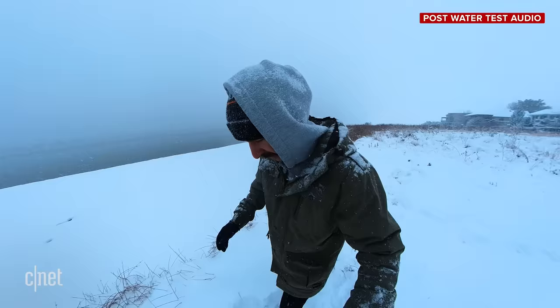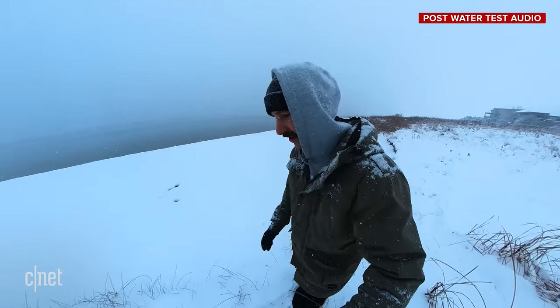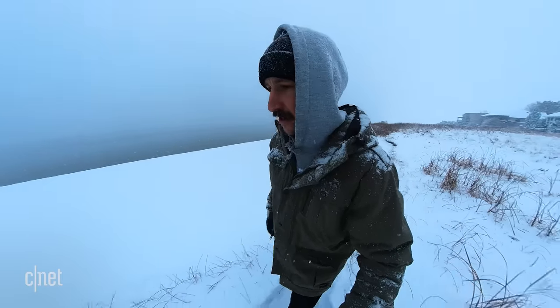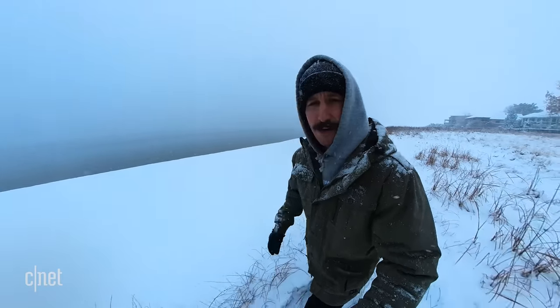Now is a good time to talk about battery life. It's supposed to be an improvement over the ONE R, and I think I've noticed it lasting about two hours, give or take, under heavy usage.